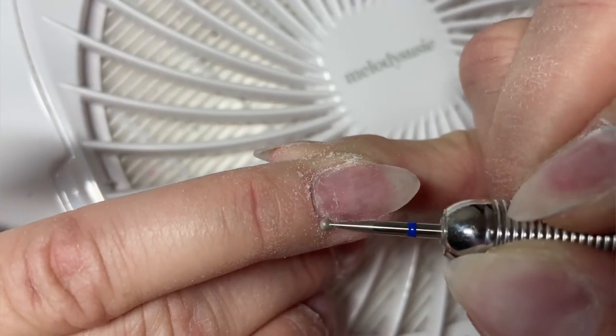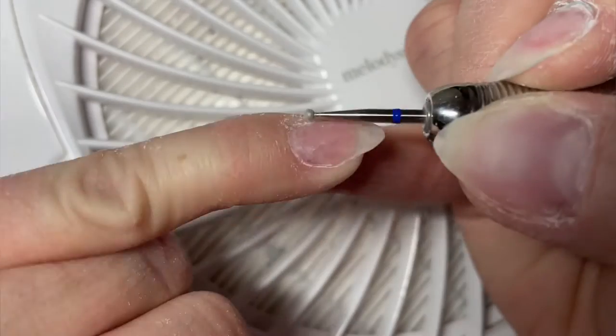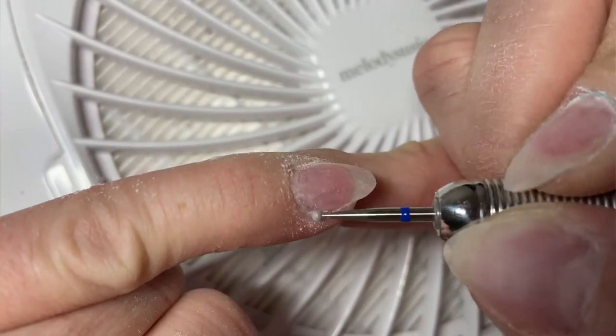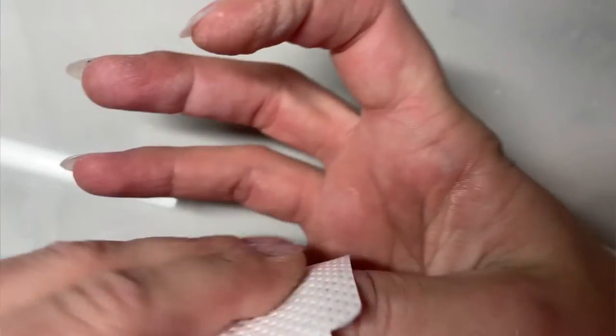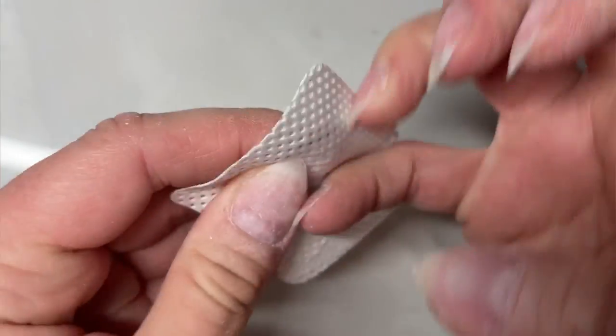Once I'm done removing all the gel products, I finish up with my cuticle prep using my e-file and then I'm ready to start my next mani. If you're still struggling with builder gel and need some help, check out the next video where we learn all about how to do builder gel. Thanks so much for joining me today, nail crew!